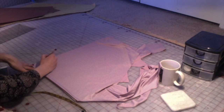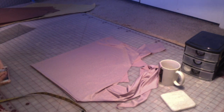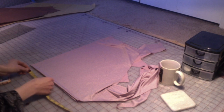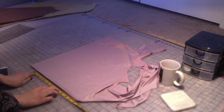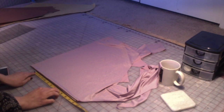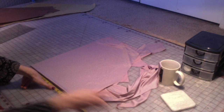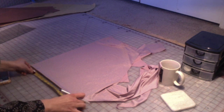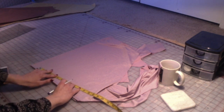Once you have the radius marked out, we're going to measure out the length of the skirt. Because this is a child's skirt, we're gonna do just eight inches. Measure out from your radius line eight inches all the way around. Starting at the radius line, use your marker to make a little line at eight inches and continue that all the way around.